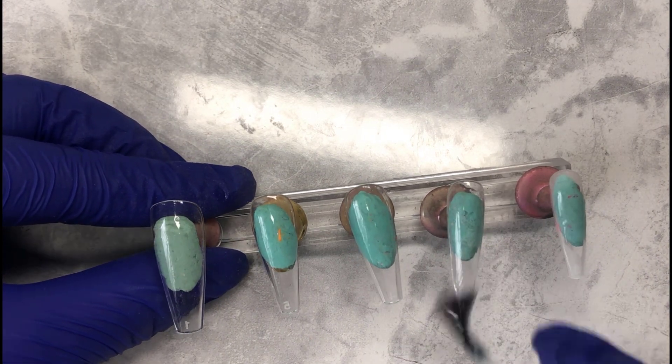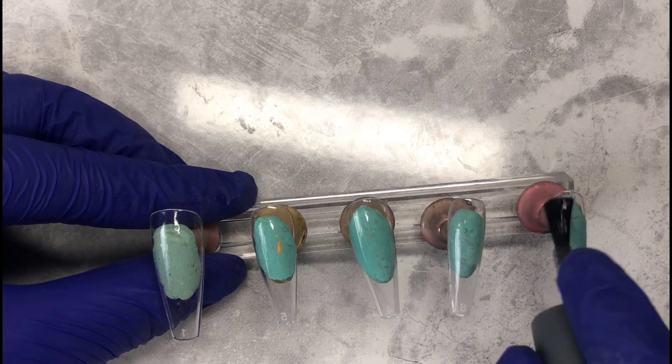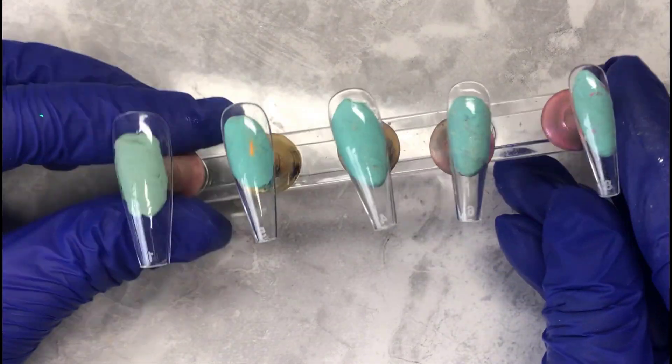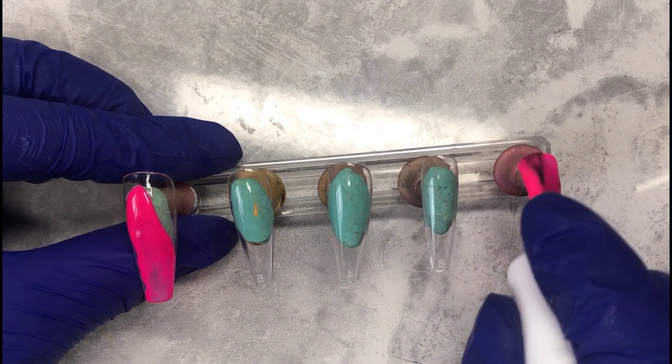Right now you see me applying a thin nice little layer of base coat, and once that's done I'm popping it into the lamp. I've already prepped my nails — I've buffed them and put some nail cleaner on them.